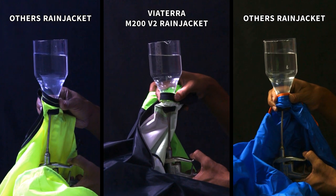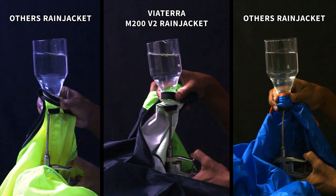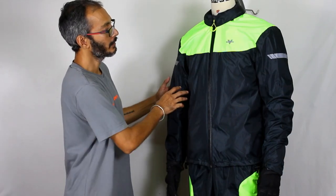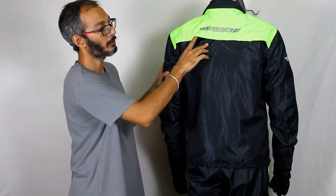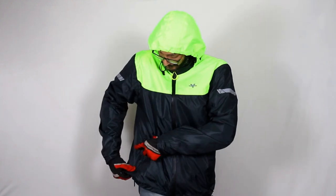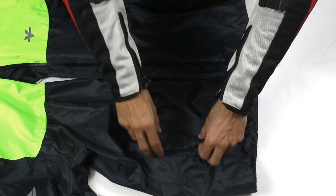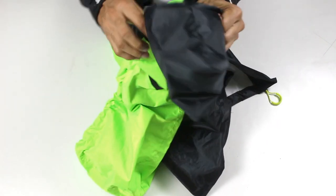This is a side-by-side comparison of the breathability of the fabrics used in the M200 versus what is used in other options available in the market. Moreover, the vents provided at the rear give a channel for removal of body heat as well as perspiration. The M200 also comes with a quick access stash pocket, which also doubles up as storage for the rain jacket itself when not in use.